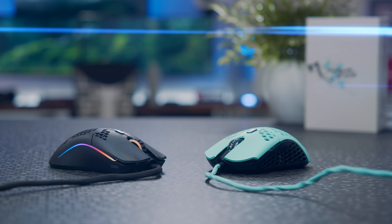Each have their own individual features and uniqueness to them, but both are extremely lightweight gaming mice on the market. So we'll go over it all for you guys today — pros and cons, features of each, the whole breakdown comparison.